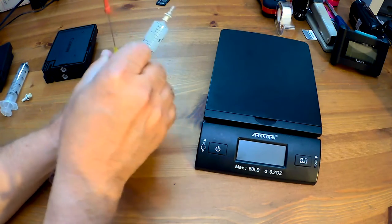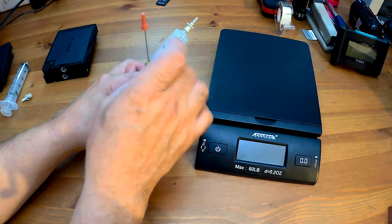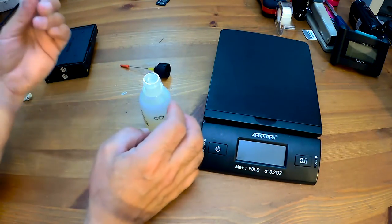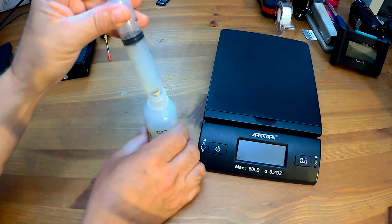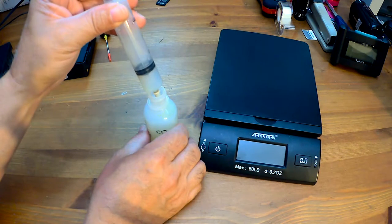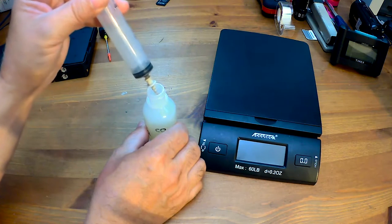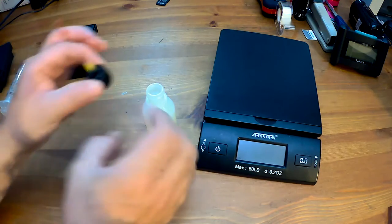If you know of a local studio that happens to use one of these printers — a Pro 1 or even the newer Pro 1000 — talk to them, tell them who you are and what you do, and maybe you can get their so-called empty Pro 1000 Canon carts. You will be able to draw ink out of them, believe me, just like I do.